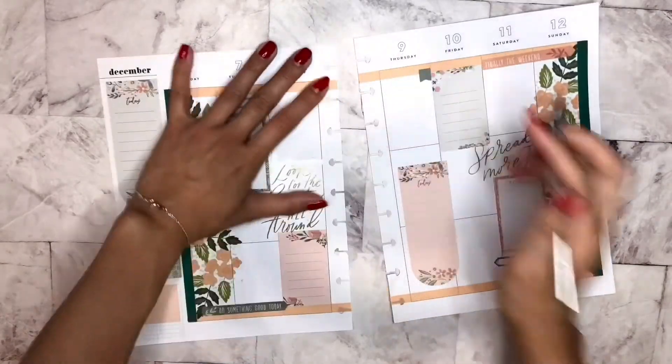So we've already done a little bit of pre-planning and let's go ahead and put the stickers down.